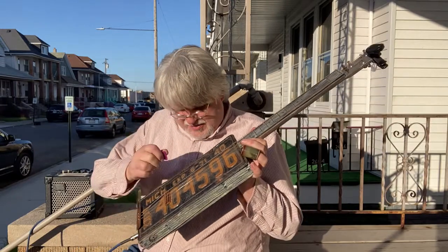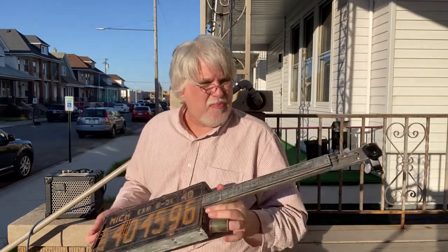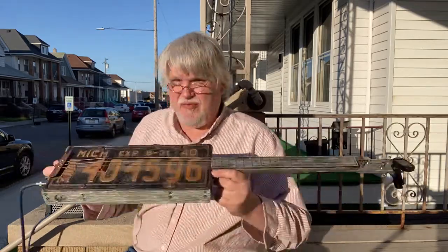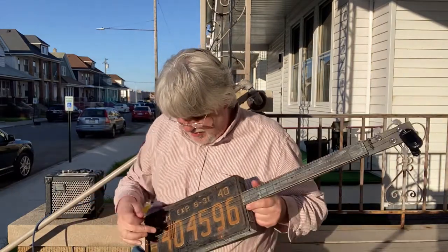This is a 1940 all steel guitar. This is a farm tractor license plate. All the parts that are rusted, I actually rusted them myself, including the bridge. There is a piezo pickup in the bridge right here.